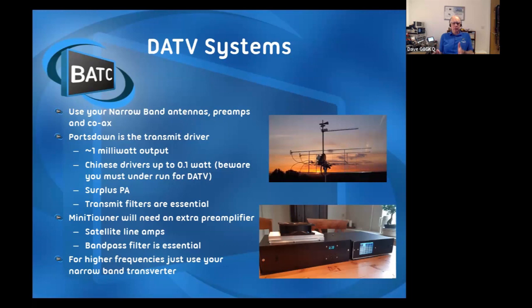That's your basic transmitter or receiver, but how do you get this stuff on the air? You use your normal narrowband antennas, preamps, coax, and perhaps even linear amplifiers. The Portsdown is your transmit driver - it gives you about a milliwatt output. You'd put that into a PA or a couple of cascaded PAs, plus a bit of filtering beyond the PA. You can run 150 watts on 70 centimeters or 23 centimeters - there's a power limit on 146 MHz, but you can use your normal narrowband gear. The linears do need to be a bit more linear than you'd use for SSB, because the digital transmission is a bit more demanding.